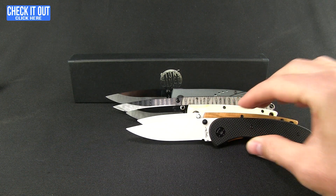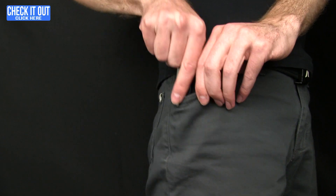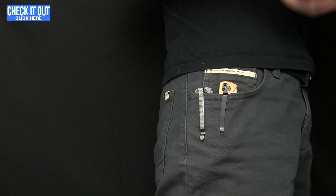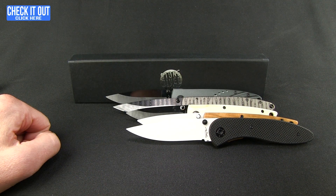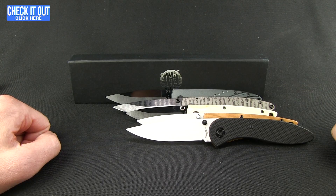Let me go ahead and show you what those look like in the pocket. Starting out with the deep carry first model we looked at, then there is the natural handled smaller variety, and lastly the G10 version. That's what it looks like when you're carrying these knives. Check out Stone River Gear and get yourself a ceramic blade — add that to your collection and surprise some people with a little bit different blade. Thanks for watching everybody, and as always, have a good one.